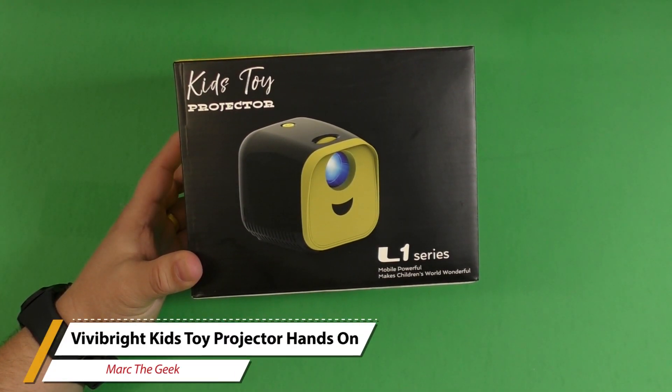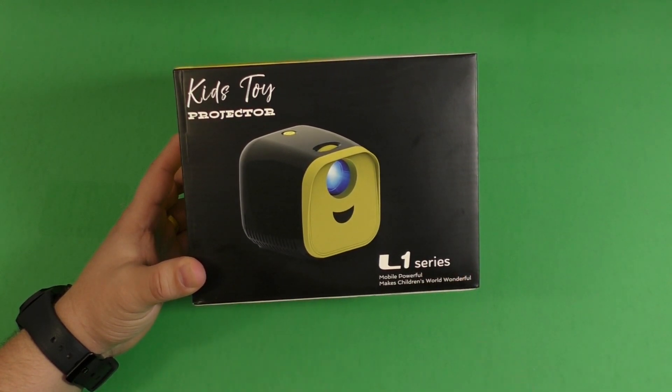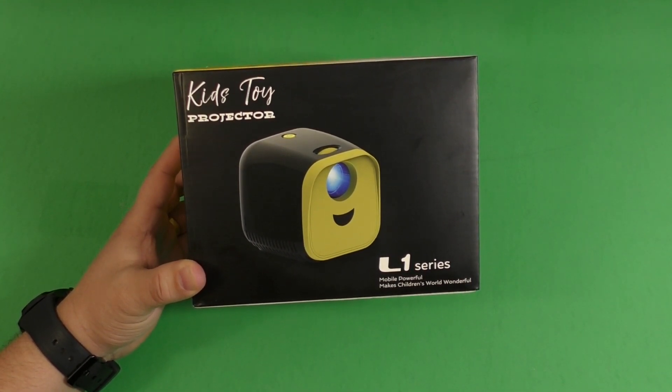Hey guys, it's Marta Geek. In this video I have an unboxing and hands-on look of the Kids Toy Projector L1 Series from VV Bright. This was sent to me around three weeks ago so I can try it out and make a video for you guys, so that's what I'm doing here.